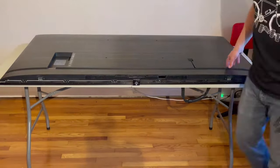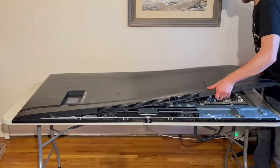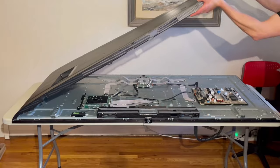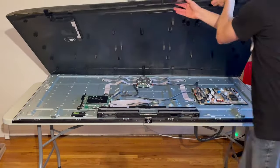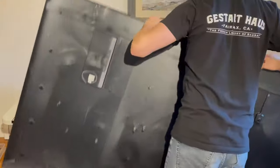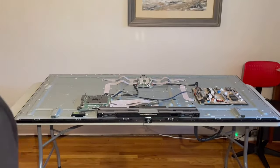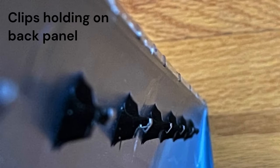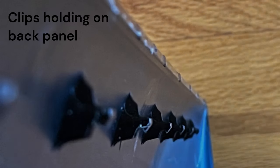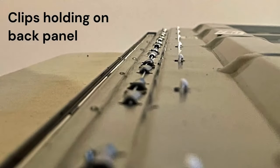Finally was successful in doing so and got the back of the TV popped all the way off to expose the electronics on the back. I'll give you a close-up of the clips here in case anybody needs to try to do this themselves — you can see what you'll be working with. Here you can see the molded plastic clips on the back panel, and those were hooked onto this metal wire running down the side of the TV.